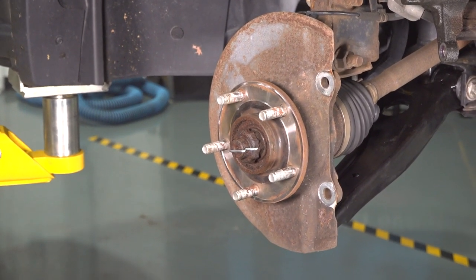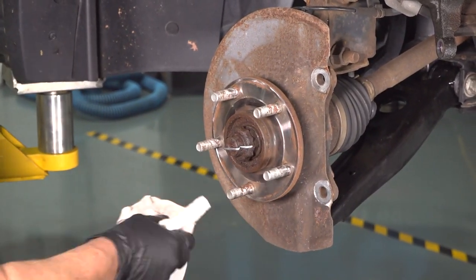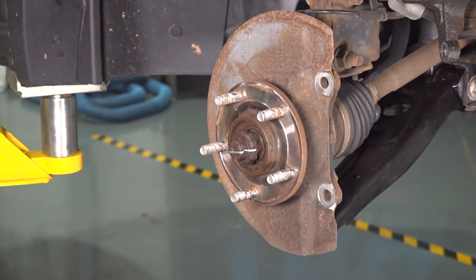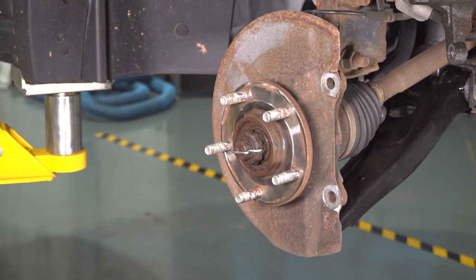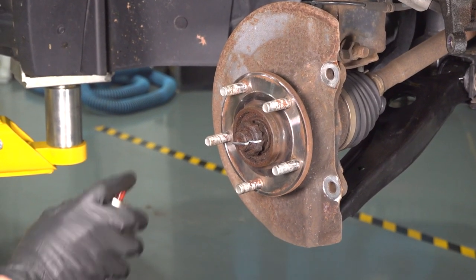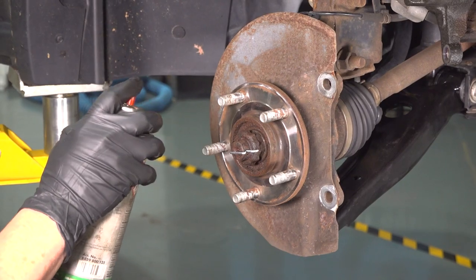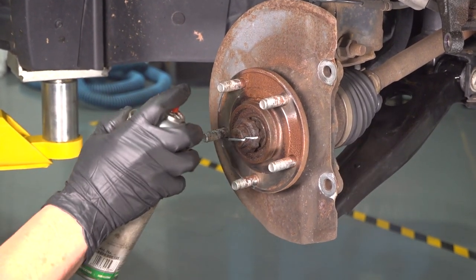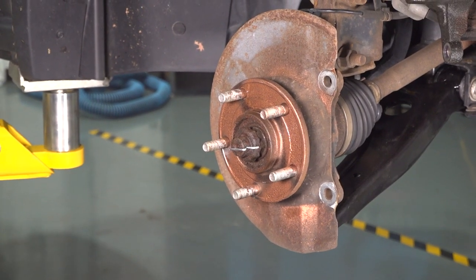Now once it's cleaned, I'm going to coat it with high-temp anti-seize of some sort. I like to use the copper — it's a higher temp than the silver. Don't cake it on too much because then it gets on everything. Just the mating surface is what you want to cover.